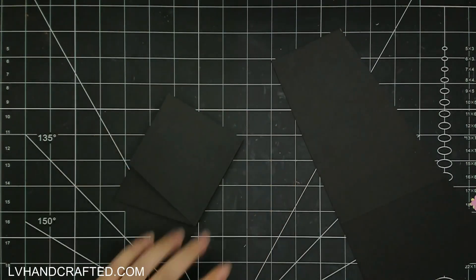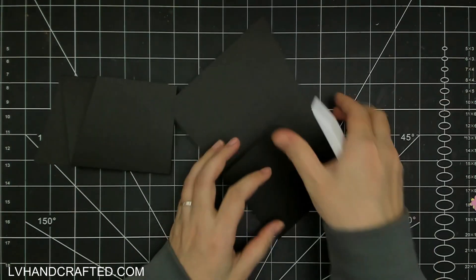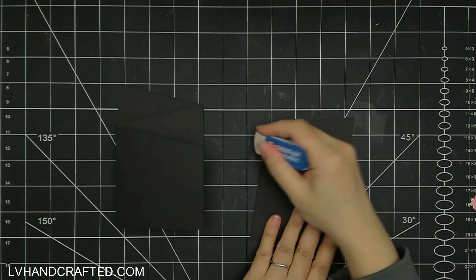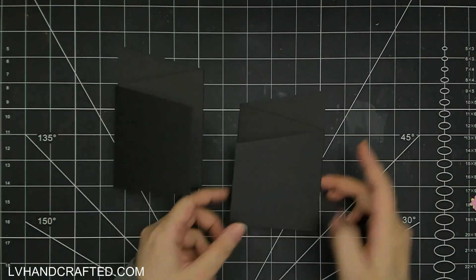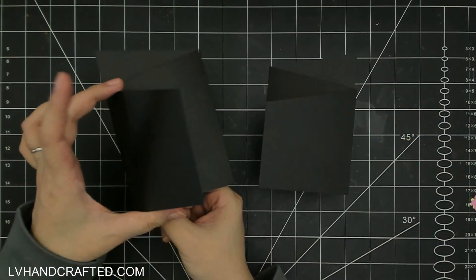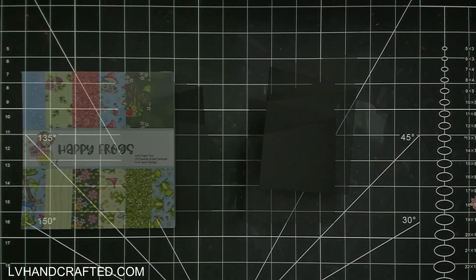If you follow that zigzag fold - where you fold your score line so where it's indented you fold that as a mountain fold - what you'll end up with is two cards that will fit in a US letter size envelope, but they are not quite as wide because this ends up being three and a half wide by five and a half tall. That's basically the size of what I like to create my mini slimline cards too.